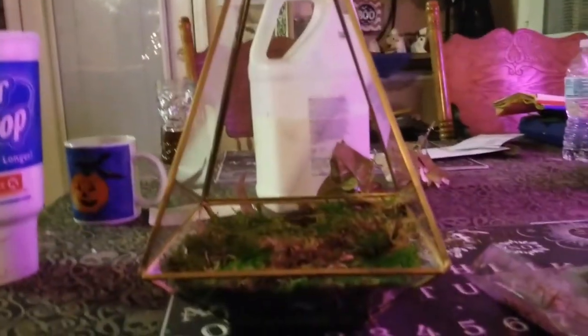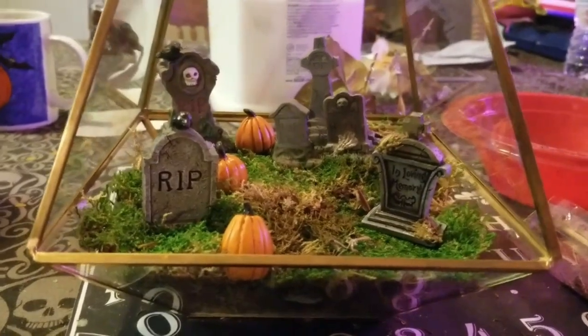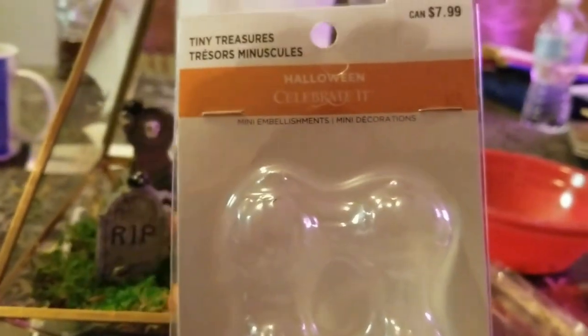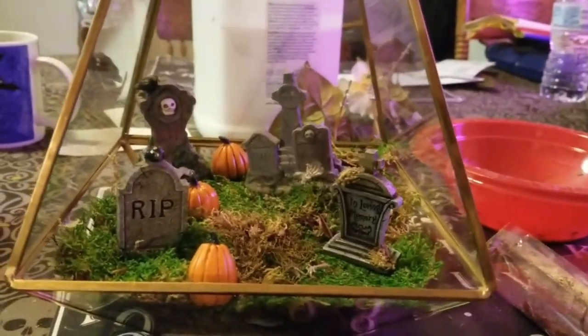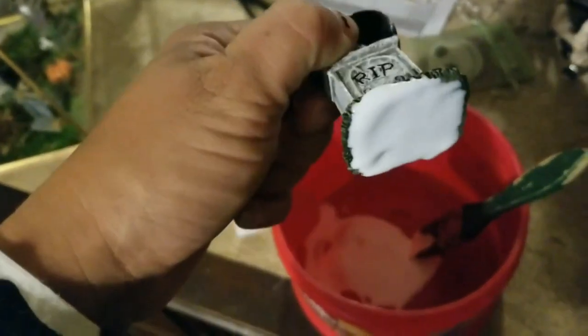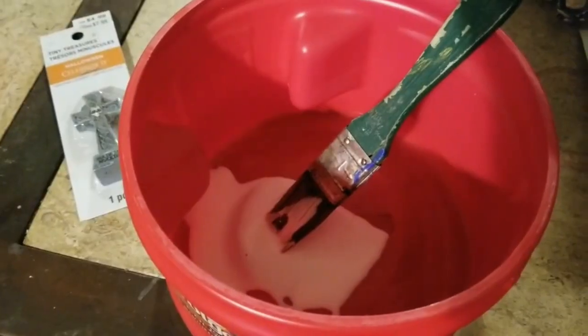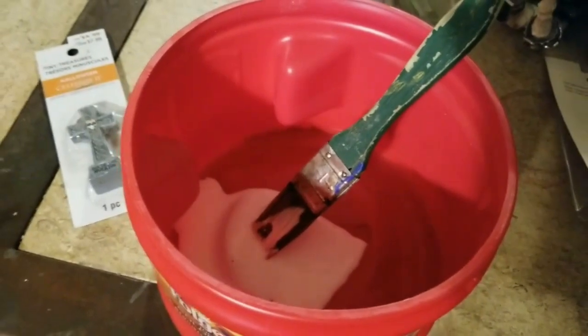I Elmer's glued all the tombstones in as well, and the pumpkins. To glue the tombstones, I just take Elmer's glue and apply it literally to the bottom of it. That's what I use and it works fine — it's not like they're going anywhere.